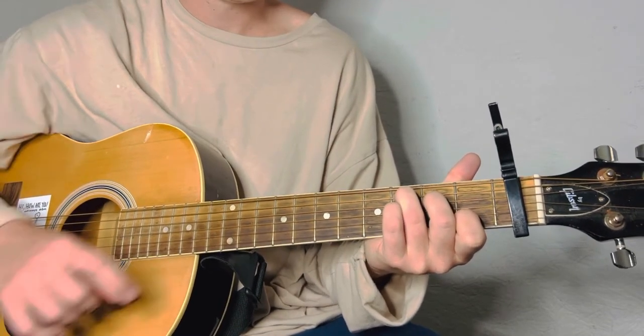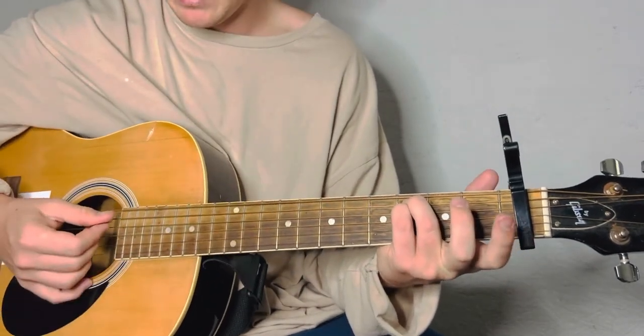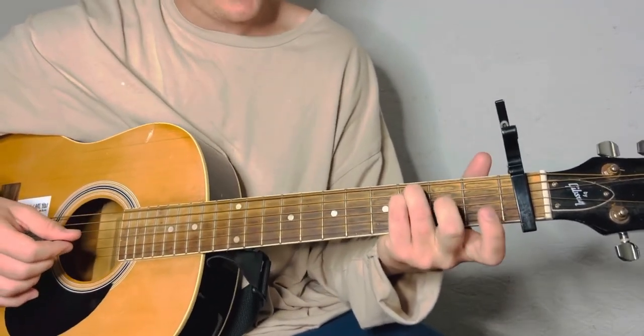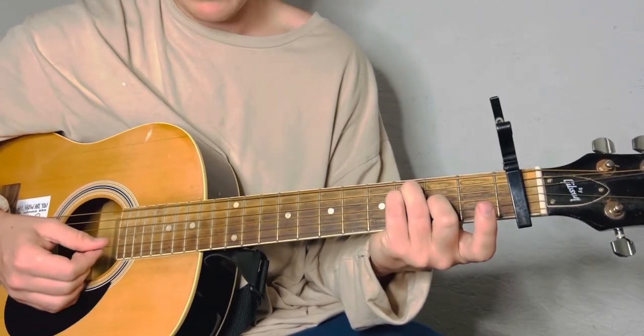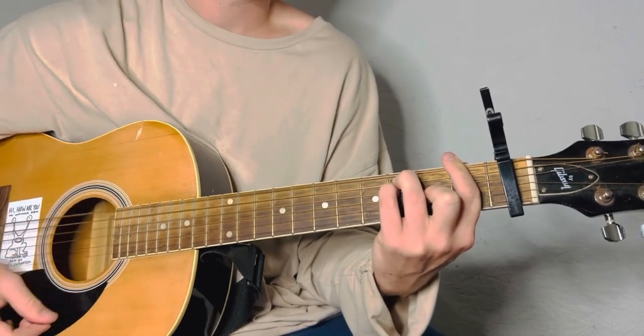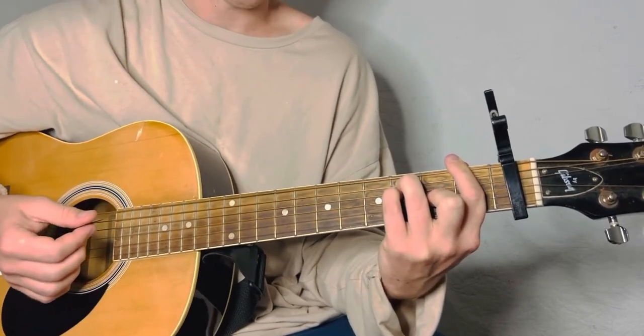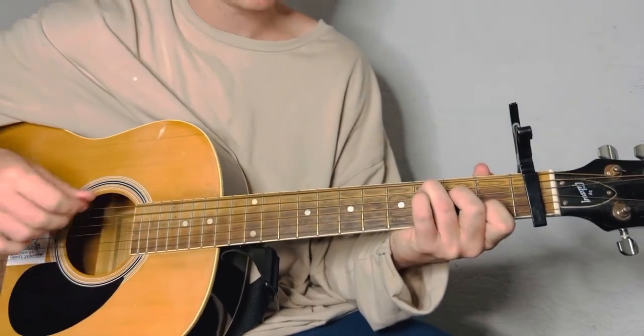Now go to the F. Keep this ring finger there, just add your pinky under it on the D, add your middle finger on the G string second fret, and your index finger will bar the whole first fret. Then you'll go back to the C from there — just keep this finger there and, boom, back to the C.